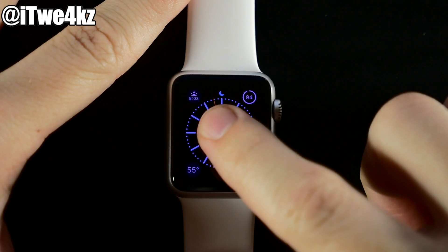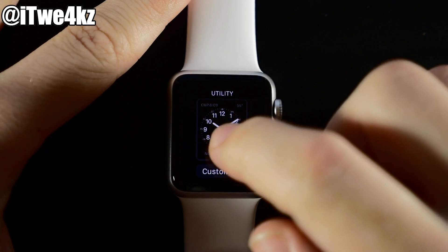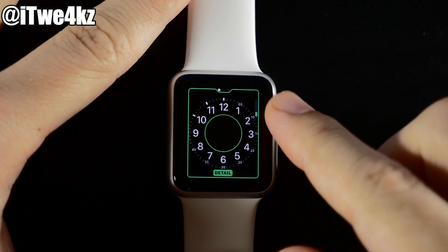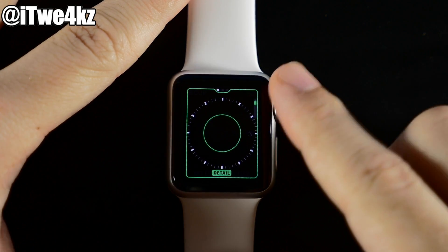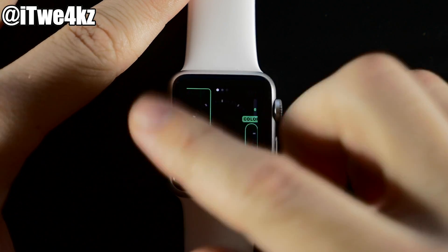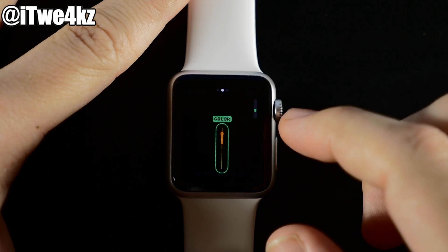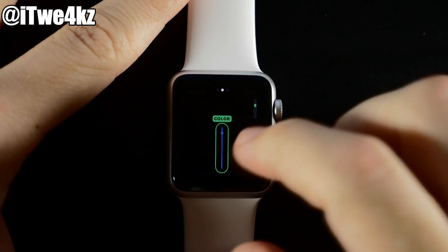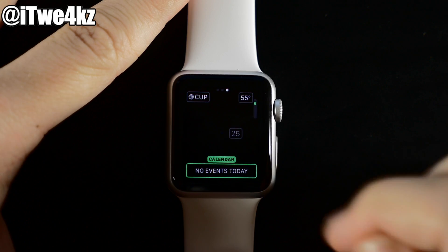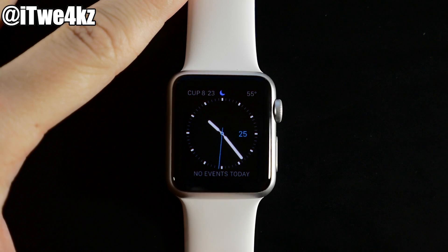Other watch faces have different options. Let's go to the Utility face and tap Customize. You can change the detail — take away the numbers, adjust the dashes for minutes, seconds, and hours. Swipe over to change the color of the second hand, and you'll also have your widgets and the option to add a calendar. When done, hit the digital crown to see the result.